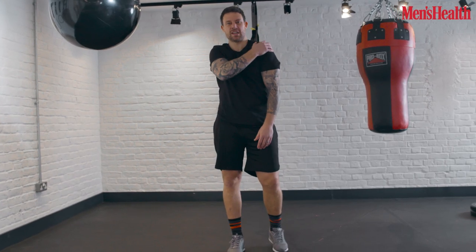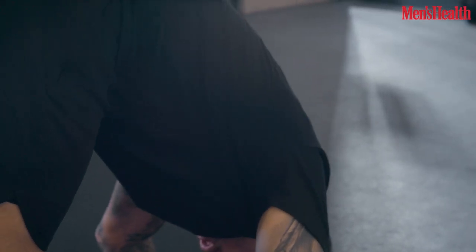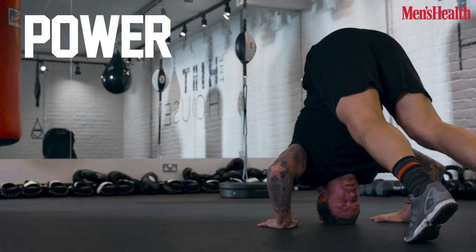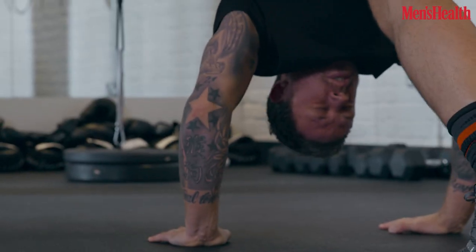Into the shoulder press. Going to get into an upside down V. Going to control on the way down, touch head on the floor, power back up. Go for about 10 to 12 reps or more if you're stronger.